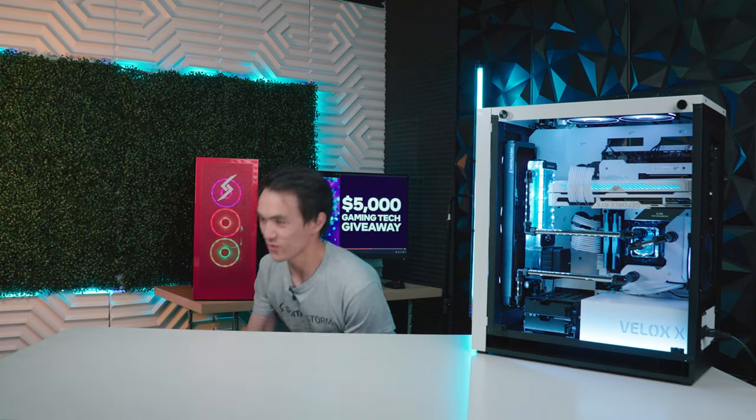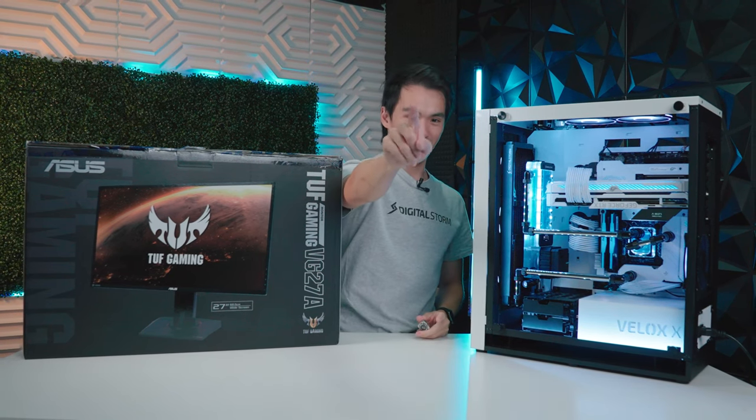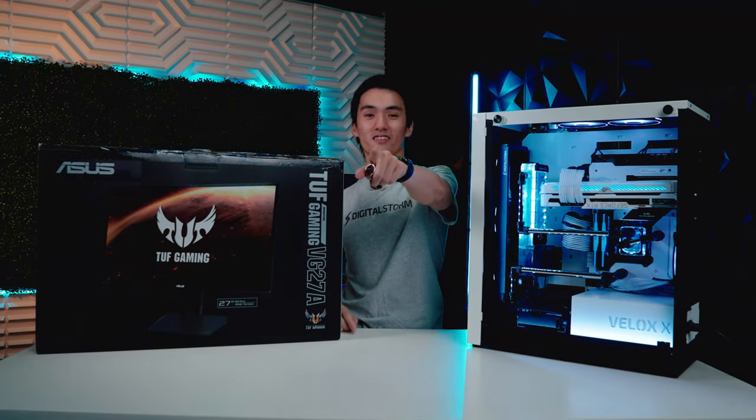All right, that does it for the build. We want to give a big thanks to Intel for sponsoring the giveaway and ASUS for sponsoring the parts. Remember, Intel Gamer Days starts on August 25th, but you can start entering the giveaway right now in the description below. The giveaway isn't just for this PC — it's also for this monitor and this platinum ring. Good luck. But I already see the winner. It's right there — you, with the headphones, sitting right there in front of the computer watching this. You're going to win.